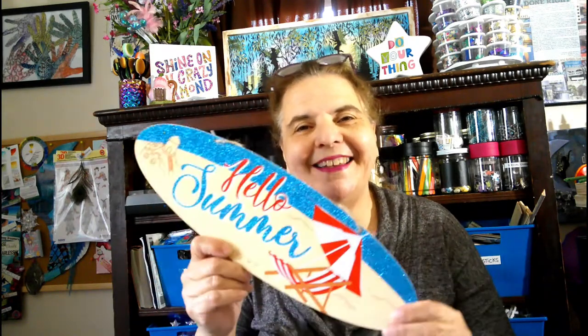I've been picking these up because we're going to be using this today in our dragonfly decoration. So if you see them, pick them up.